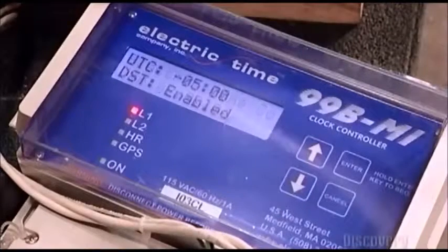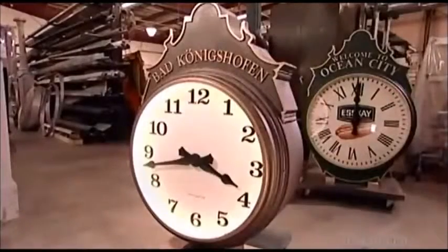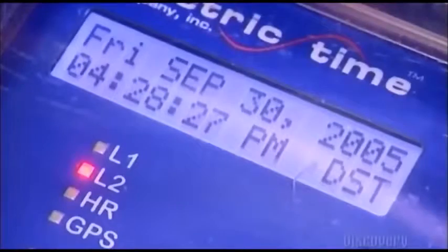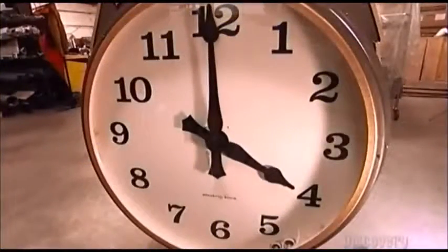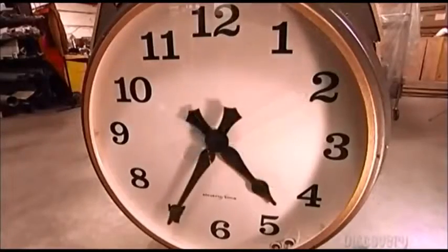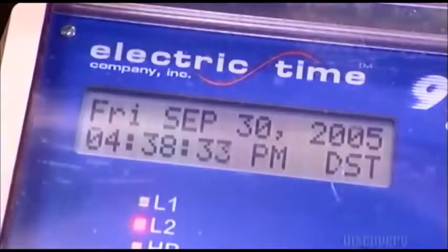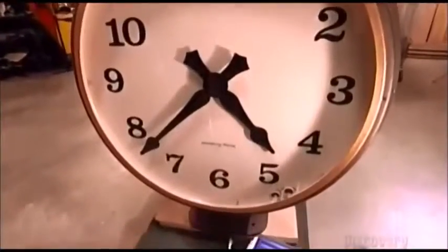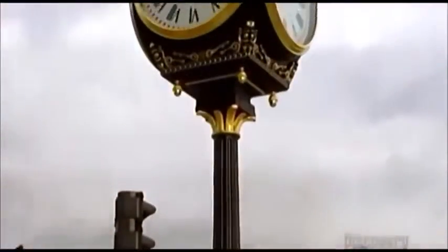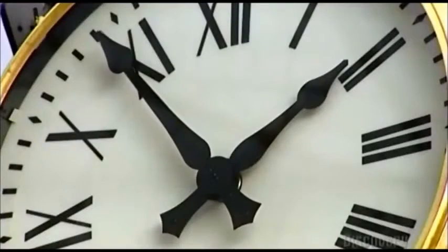Workers turn on the neon clock light to test it. Once the post clock's installed, a built-in sensor turns the light on at dusk and off at dawn. Inside every clock is a controller that sets the time. It's linked to a satellite through a global positioning system — the GPS tells the satellite where the clock's located to set the correct local time. After starting up, the controller takes six minutes to adjust the hands to the exact time, which is determined by an international observatory in Greenwich, England. This company's post clocks can stand more than six meters high and cost up to $35,000.